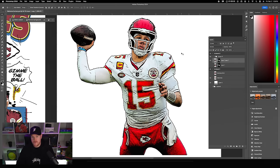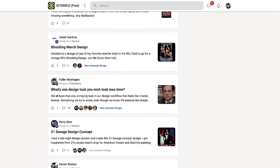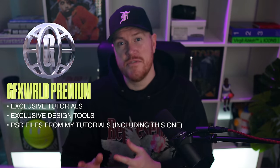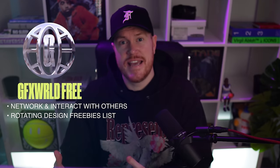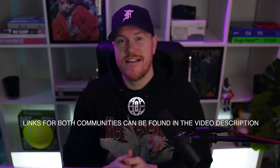This is a method I just created specifically for this video. Before we move on, I have to tell you about the GFX World online community. Members range from t-shirt designers to clothing brand owners, print shops, and everyone from seasoned pros to beginners. You can join the premium community for exclusive tutorials, design tools, raw Photoshop files, and weekly calls, or the free community for freebies and a one-on-one course on t-shirt design basics in Photoshop.